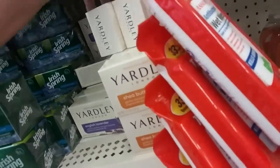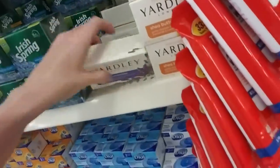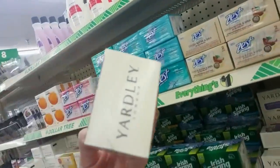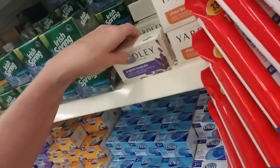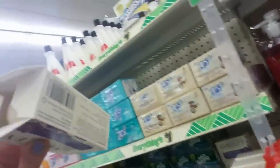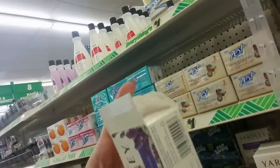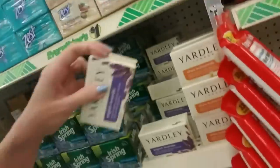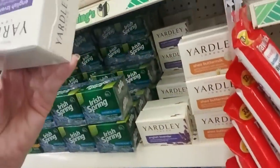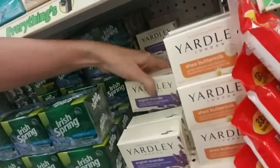I'll put some up here — I'll do three rows of that. And we also have Yardley English Lavender. That smells okay, but I'm not a big fan of lavender. Hey, this one's open — I thought it would be purple, but it's actually not. I don't really like the way that one smells. This is a 4.25 ounce bar, though — that would last a while.